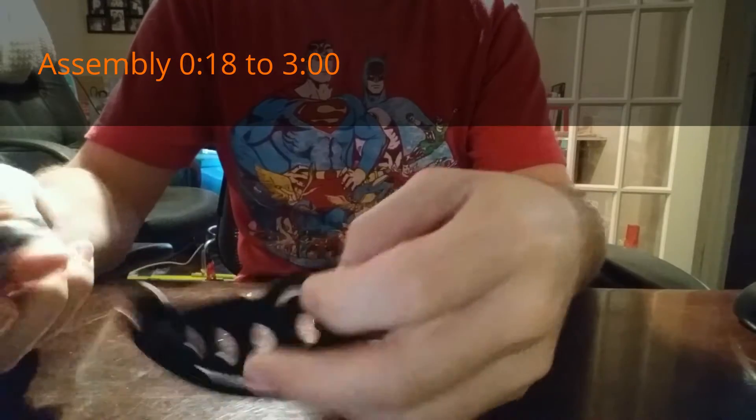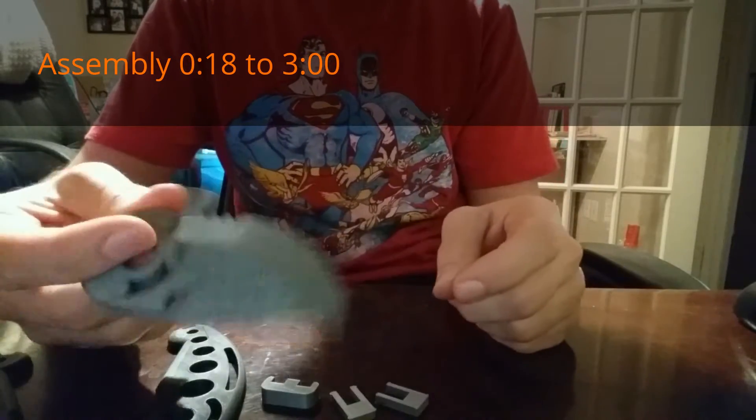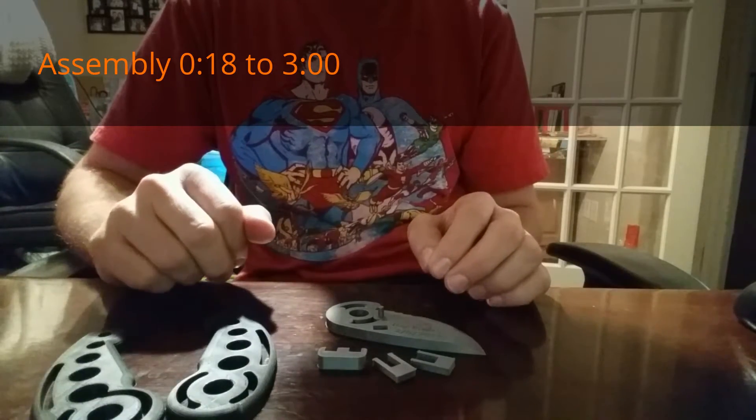Assembling the toy knife: the left and right hand side, three clips, and a blade. I printed the silver parts together and the black parts together.